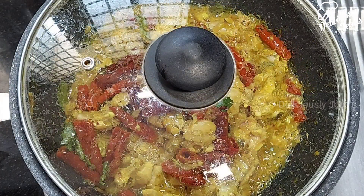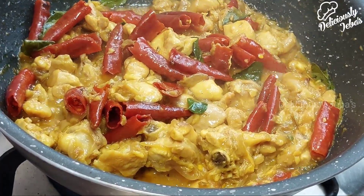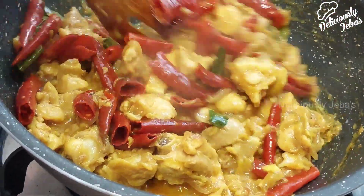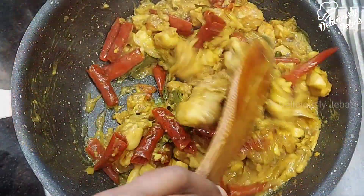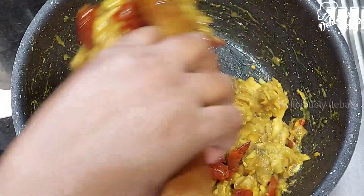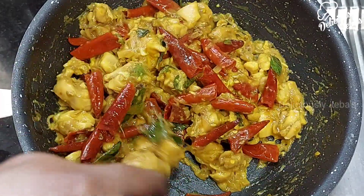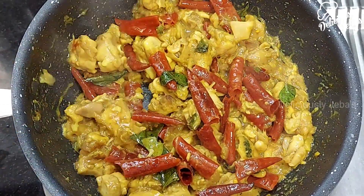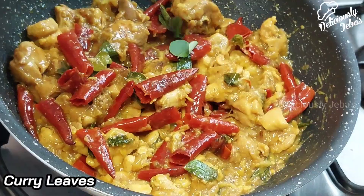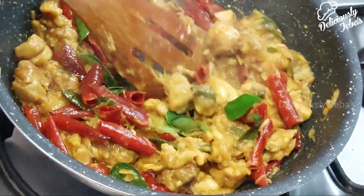Cover and cook until the liquid evaporates. If your chicken doesn't release any liquid, add half a cup of water to cook it. After 15 to 20 minutes, roast this chicken on a high flame until the liquid evaporates from the dish. Once the liquid has dried up, add a few more sprigs of curry leaves and continue to roast the chicken on a high flame for another two minutes.